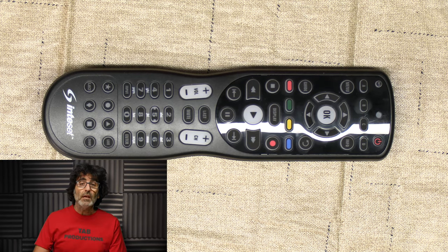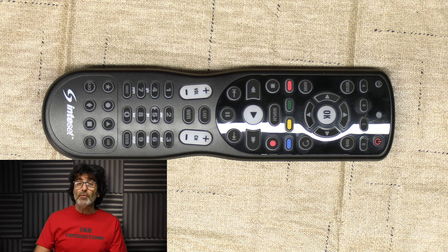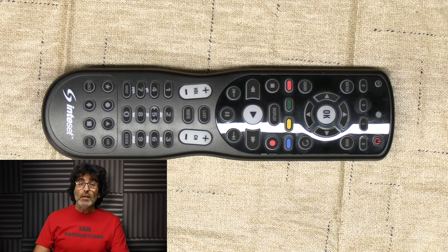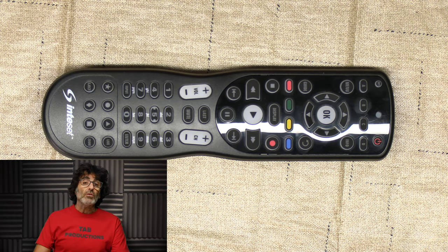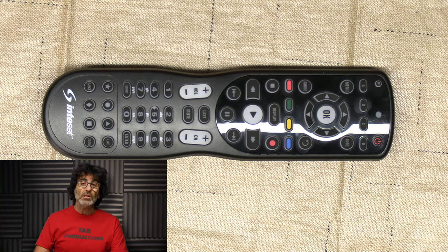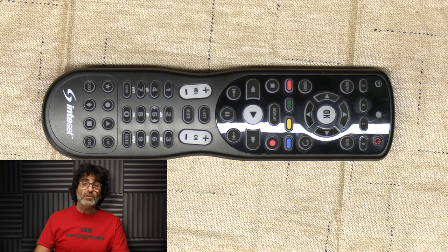Moving on to the programming, I'm going to cover two of the three different ways to program this remote: the direct code entry and learning from another remote. The auto code search is the third way and it's covered in the manual. Let's start with direct code entry. You'll need to consult universalremotes.net to look up the codes for your devices. I'll put a link in the description below. I'm going to enter in an LG TV and a Bose soundbar in this example.